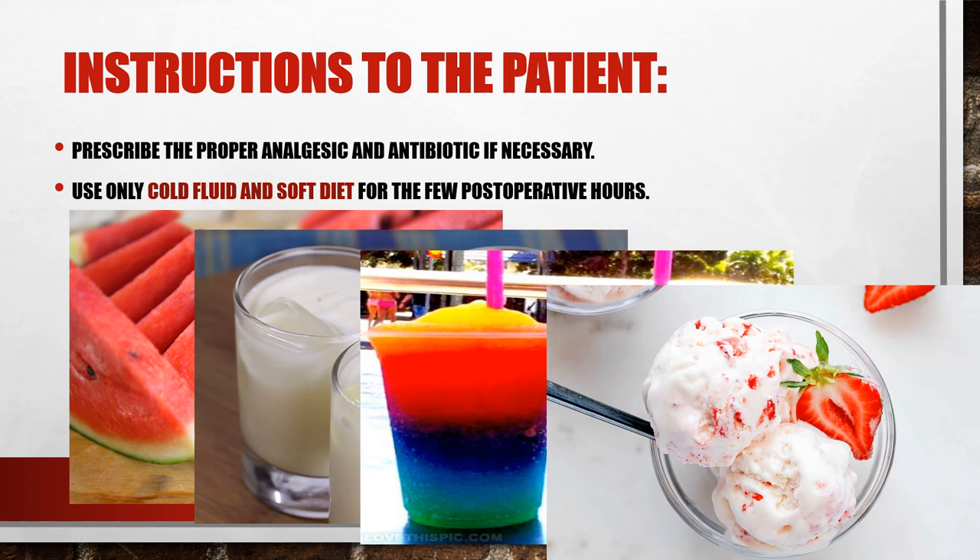Proper analgesics and antibiotics should be prescribed to the patient if necessary. The strength of the analgesic depends on the difficulty of the extraction that took place. Patients commonly ask right after the extraction: when can I eat? Tell them to eat on the opposite side of the extraction, and food should be only cold fluid or cold soft diet — meaning they can have yogurt, milk, ice cream — but anything solid or hot is forbidden.